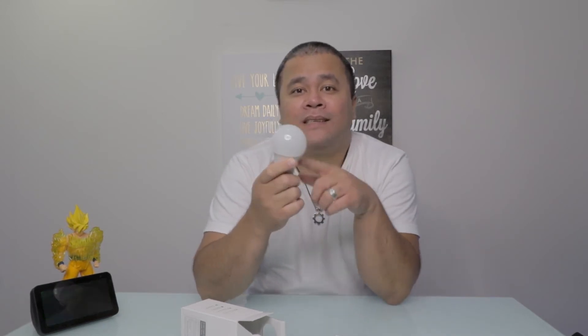One bulb costs less than 10 bucks. And lastly, it doesn't require a hub, meaning I can connect this to the internet and set up with my smart home brain directly.